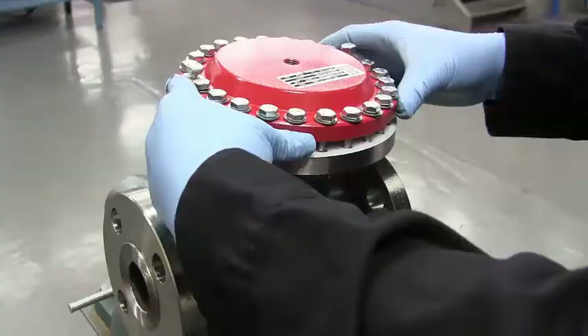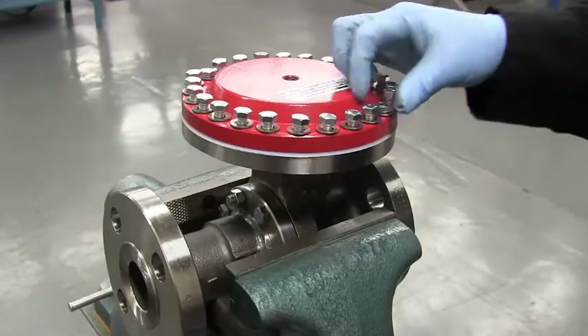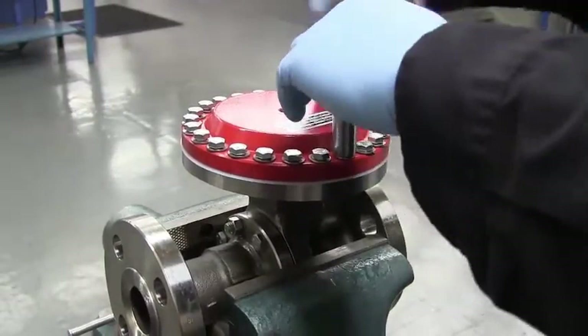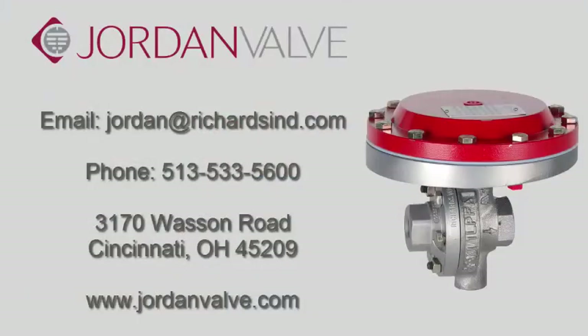Replace the upper diaphragm case making certain it is centered with the diaphragm in the body recess. Tighten the bolts and cross torque to 200 inch-pounds using a half-inch socket. Now your Mark 66 pressure regulator maintenance is complete. If you have any further questions, please refer to the contact information listed here. You can also visit our website at www.jordanvalve.com for more information on this and other products. Thanks again for watching.